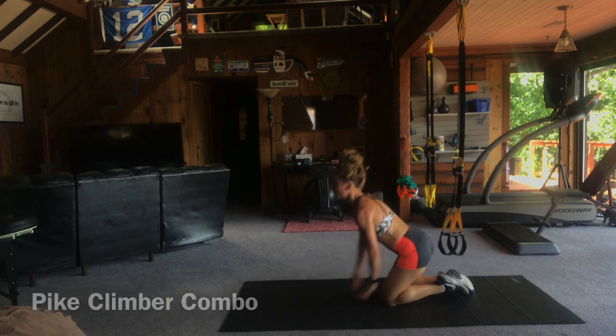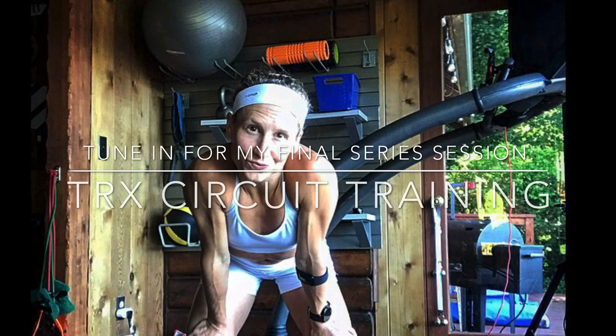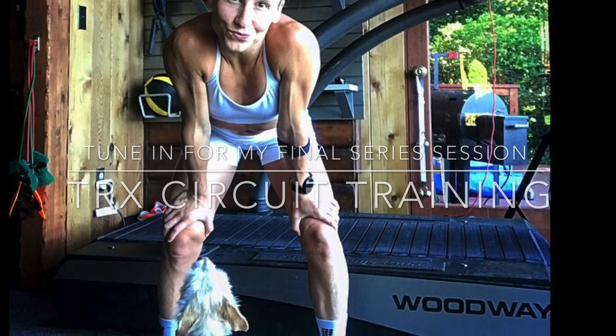Hey, way to go you guys — that was really awesome. Really pumped that you made it through the advanced workout. We've got one more in this segment and that's going to be TRX circuit training. So come on back for next session circuit training. Well done today and enjoy.